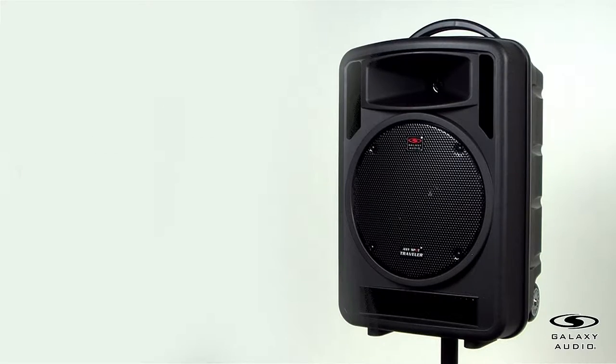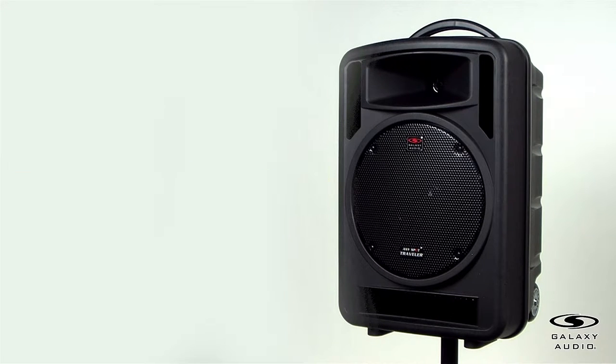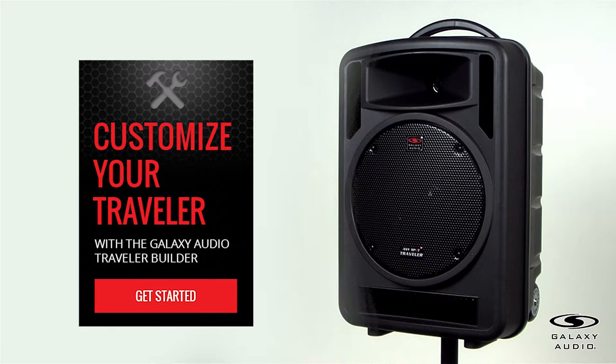Thank you for watching our introduction to the Galaxy Audio TV-10 Portable PA System. Contact your Galaxy Audio dealer for more information on this product. Feel free to subscribe to our YouTube channel for more informative videos about our products.